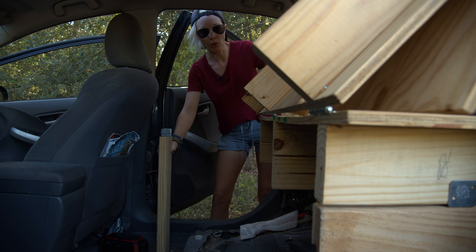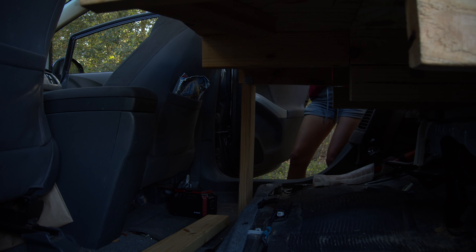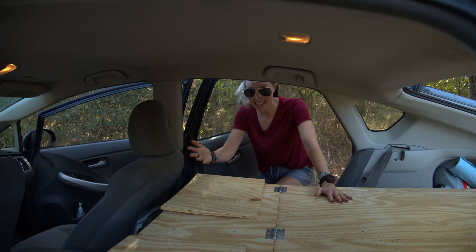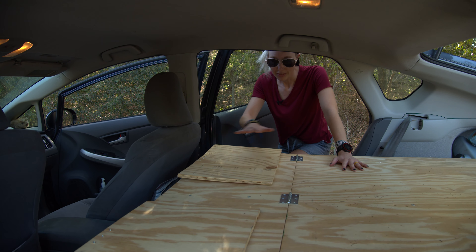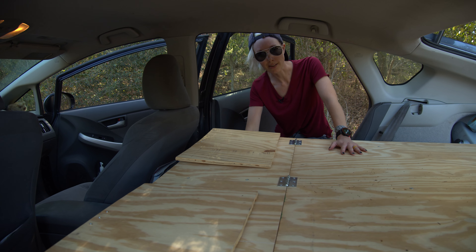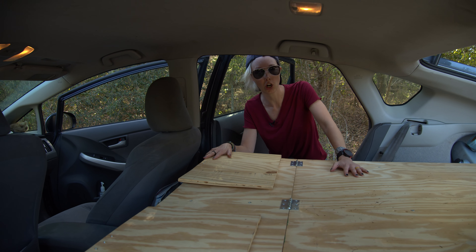So you just fold this section down like so, slide it into the bracket, and ta-da, you have more support. And as I mentioned, folding this down when we went on a hike or to walk around a town hid all of our stuff that was stored down here. So when somebody looked in our windows, they didn't see all the gear and think about breaking into the car and stealing it. Safety first.